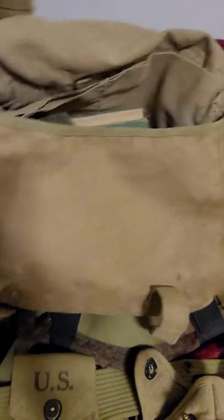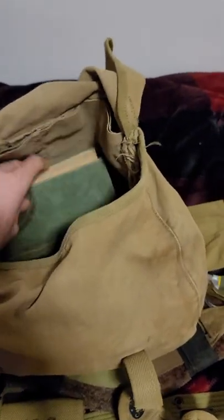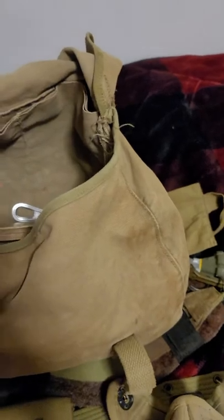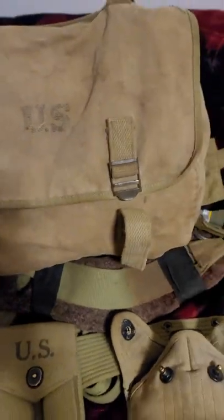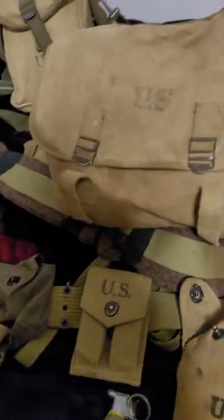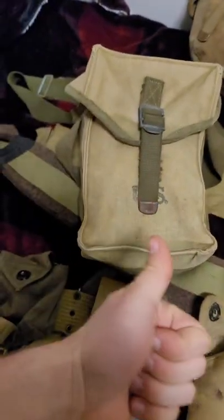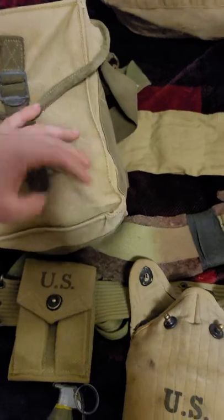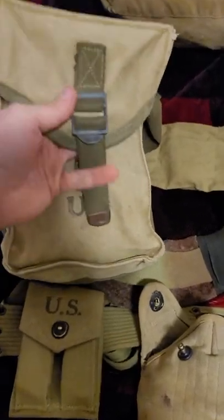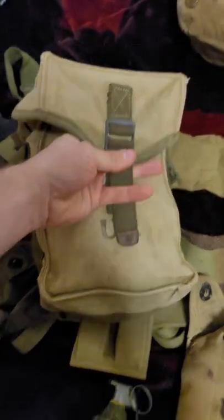Next up is going to be your musette bag — this is where you're going to keep pretty much everything: your cigarettes, a book, hygiene stuff, socks, a spoon, things like that. Mine's an original. At the Front is good; I don't really know about any other vendors. And then a lot of people carried a GP bag — general purpose bag. You can carry ammunition in it; if you're part of a 1919 team you can keep those ammo boxes and stuff in there. A lot of NCOs carried these for having extra ammo for their soldiers.